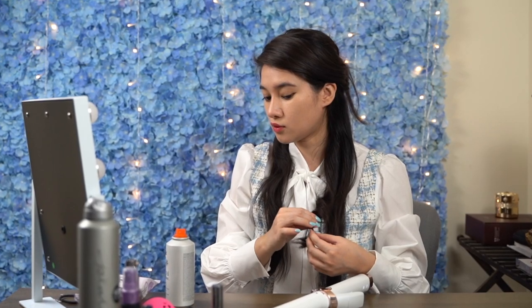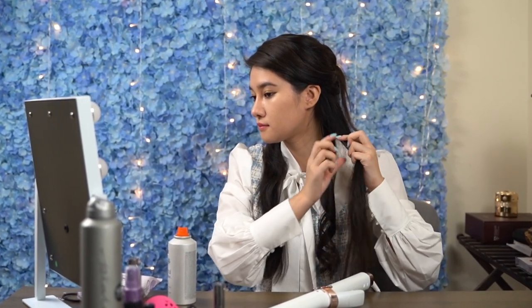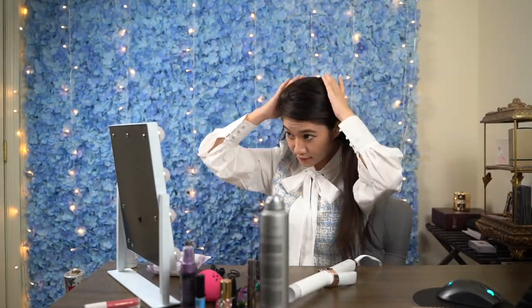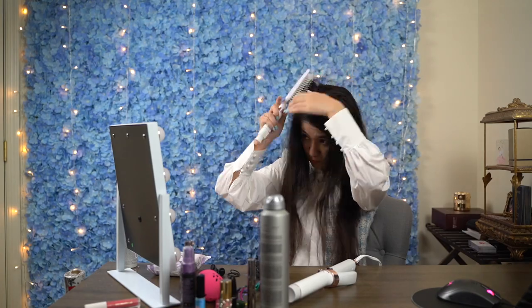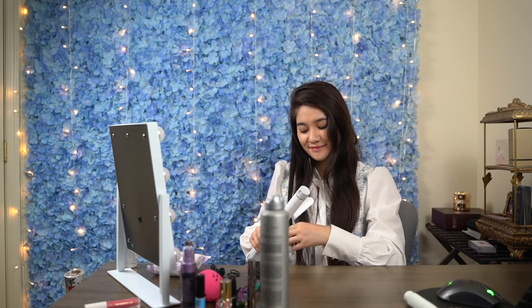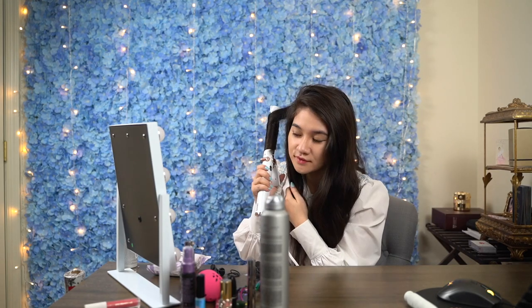I recently just purchased this curler because the manufacturers claim that it uses technology to work with your individual hair type. It has a smart touch interface that I still don't quite have a handle on yet, and several precise heating settings that automatically adjust to your specific hair needs without overexposing your hair to unnecessary heat. So far, it does seem to live up to the manufacturer's claims.